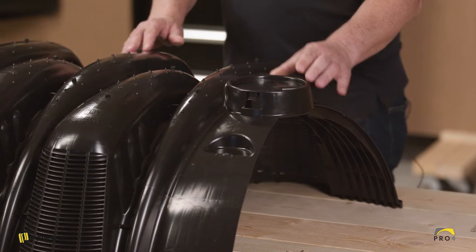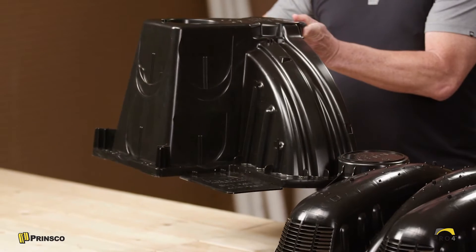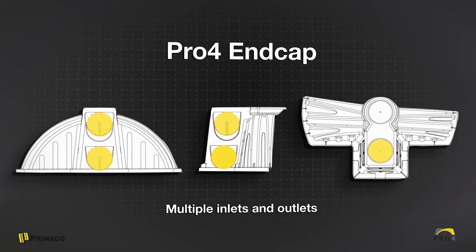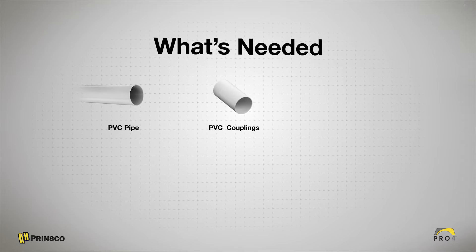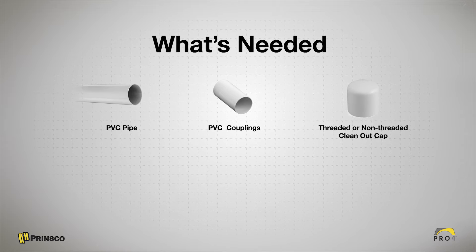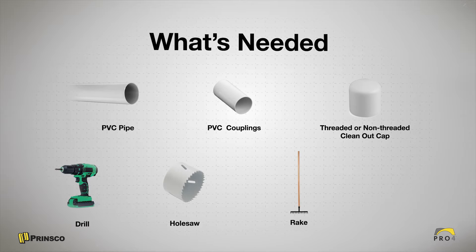The fourth feature is our end cap, which allows for multiple entry points and is also used to cap off the end of the trench. In addition to the chambers and end caps, you'll need PVC pipe, PVC couplings, a threaded clean-out cap or non-threaded cap for inspection ports, a drill, a hole saw, a rake, and a shovel.